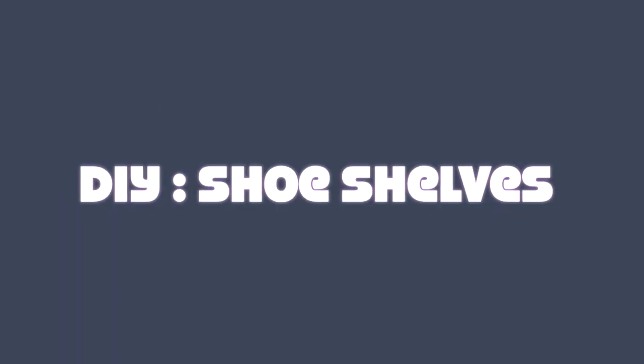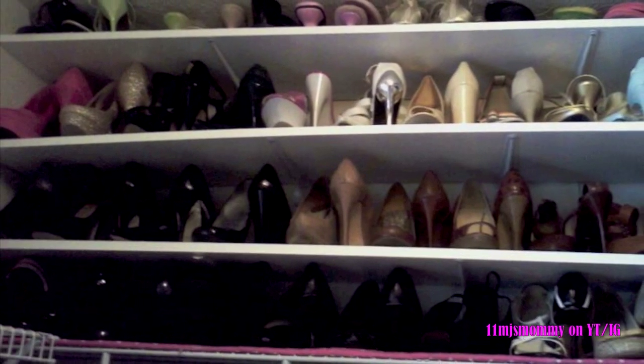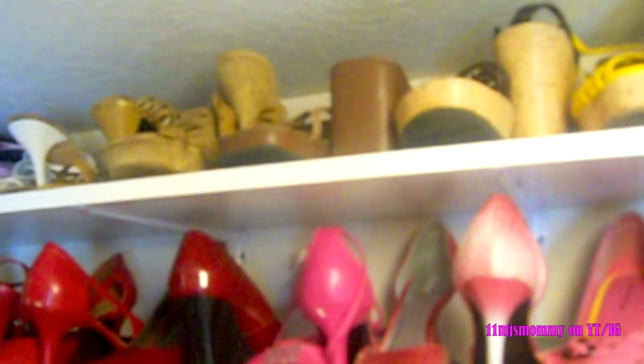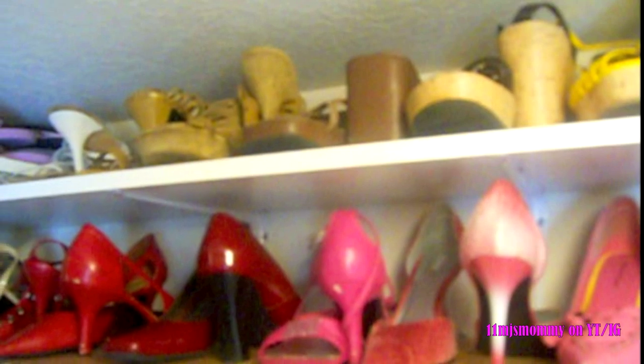Hey guys! I recorded this video in July of 2012 and my closet situation is a little different now, so I decided to go ahead and post this video so that you can see how it used to look.